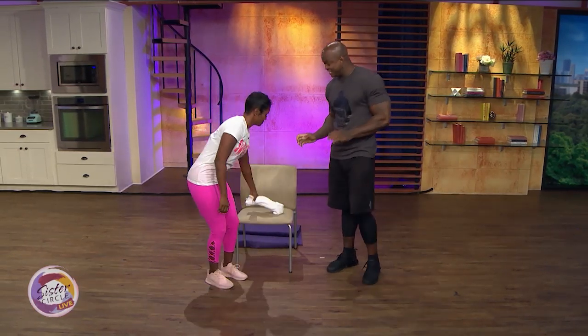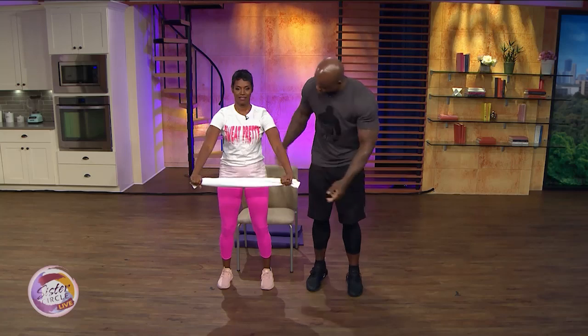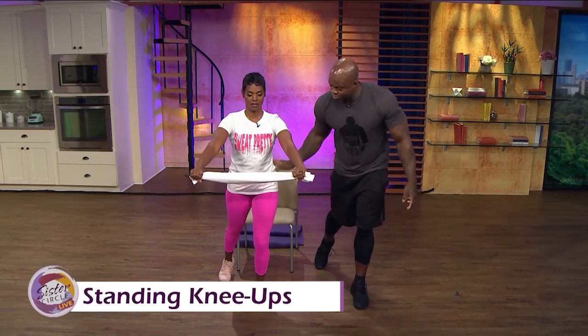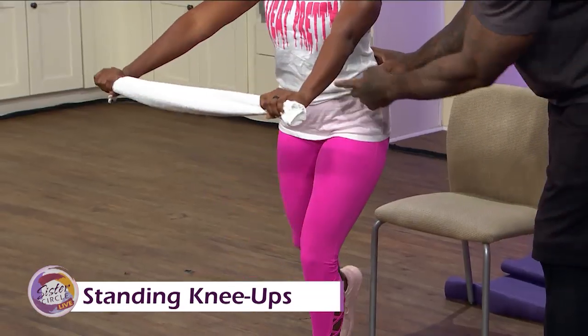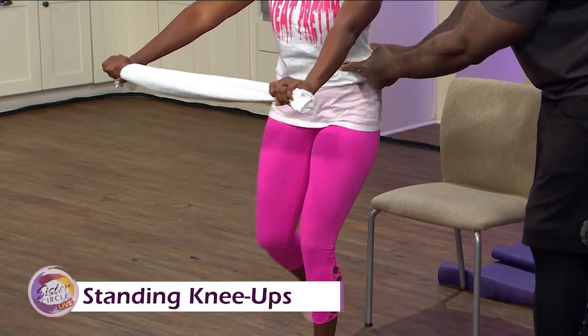Next, we're going to go to a standing knee-up. Keep that towel — drop it down to waist level. Let's take that right foot back. What you do is bring that knee under the towel and bring it up nice and tight. It's giving you a point of alignment to bring it up nice and tight — working your lower and middle abs.